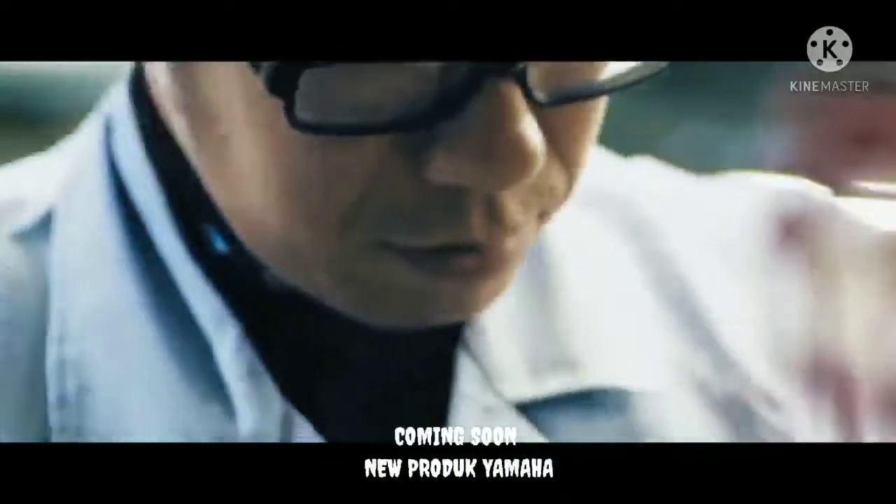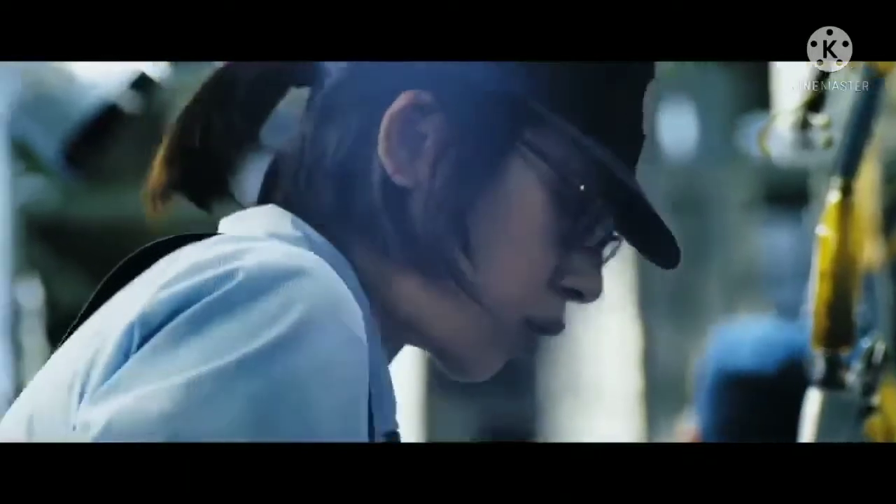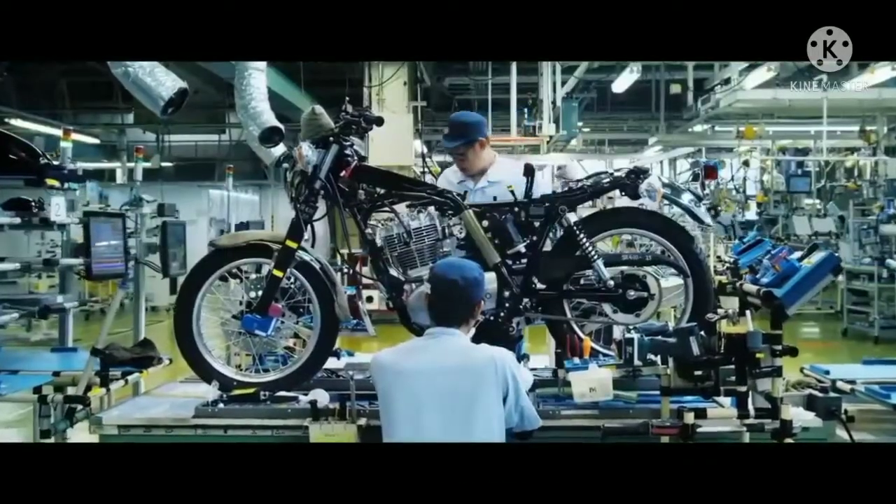Sebagai informasi, Yamaha RX seri meluncur di India di antaranya RX-G, RX-Z, RX-135, dan RX-100.